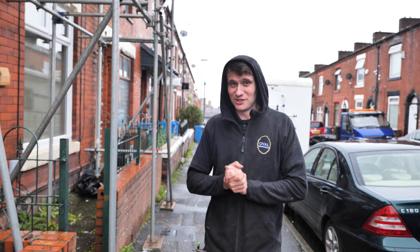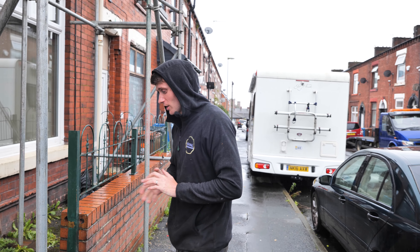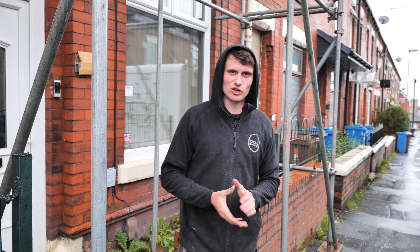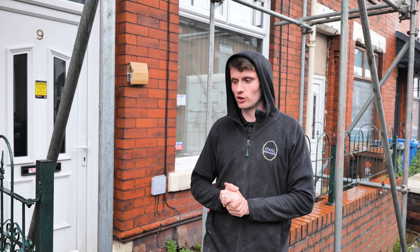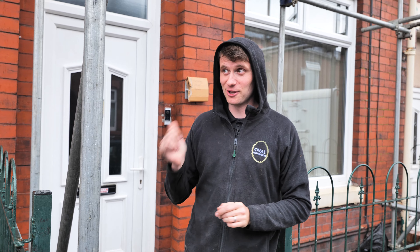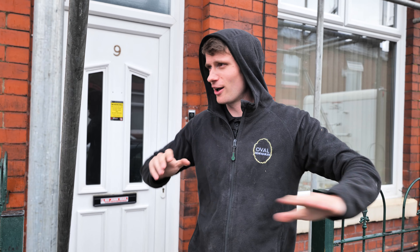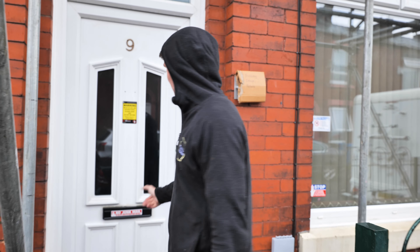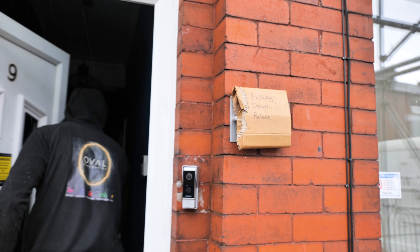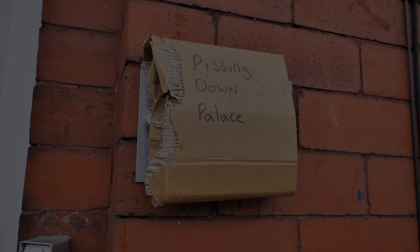We're going to leave the video here for today — it's absolutely peeing it down. Thank you very much for coming and watching this mid-install video; we haven't done many of those. We'll try and circle back to this job to show you the finished article when it's done. We're going to be back here Monday to get all the panels on — hopefully with some better weather. Thanks very much for watching; please like, subscribe and share.